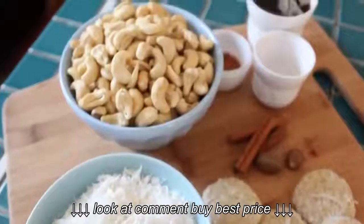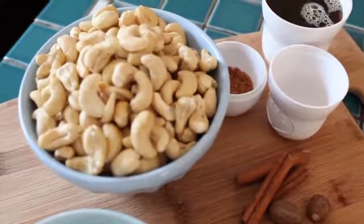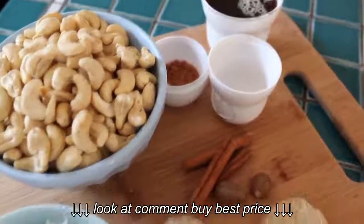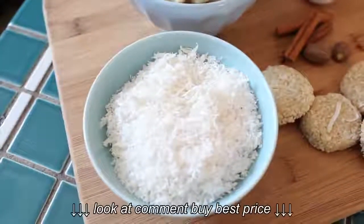They're called Sweet Sedonas. The first things we need are cashews — you could also use macadamia nuts — agave nectar, or you could use honey, cinnamon, sea salt, a little bit of nutmeg, and then for garnish we're going to use coconut.